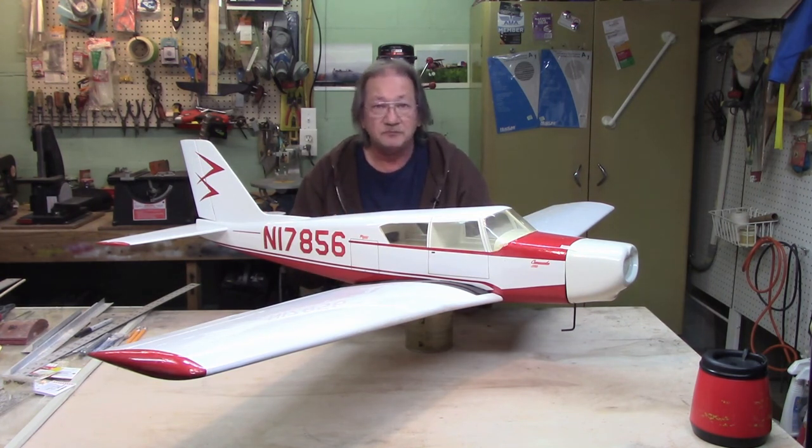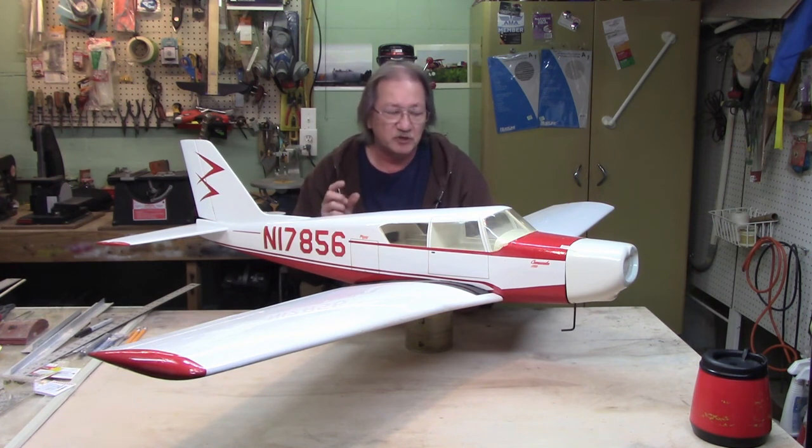After the intro, I want to get into some questions and answers — just a short bit — and then we'll get right into the build.